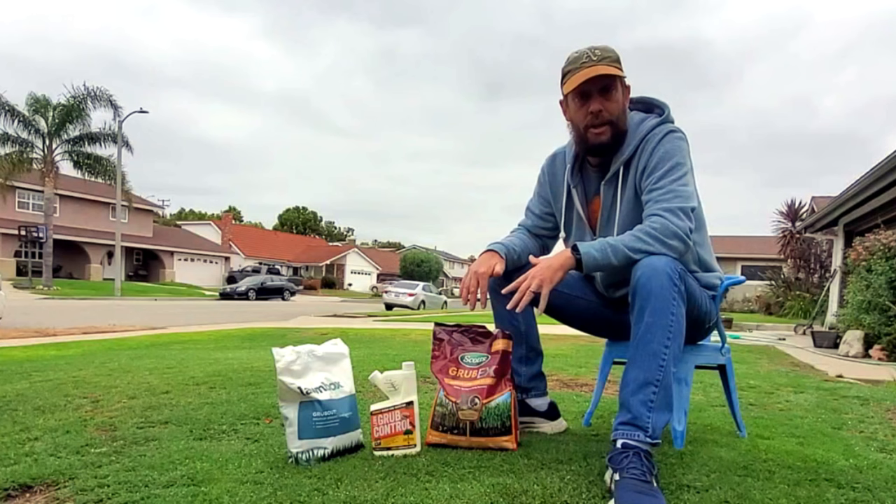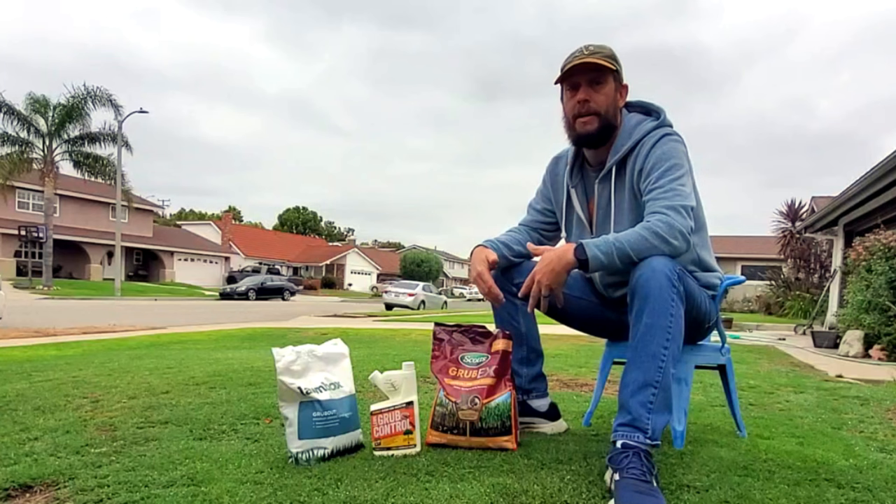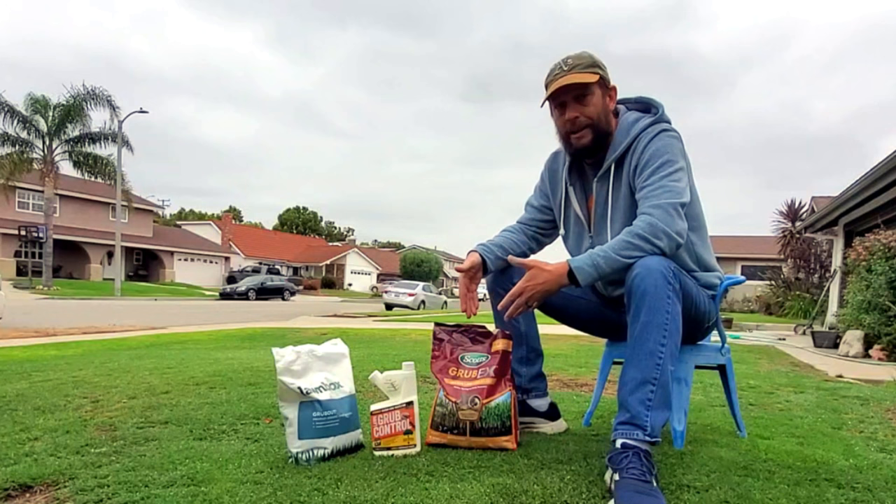I've made that mistake myself on my own lawn, and I even have a video from a couple years ago where I made the mistake of saying that this could be applied all the way to late June or the 1st of July. If you're going to apply this, apply it at the correct time of year.